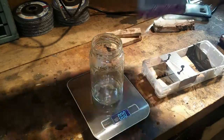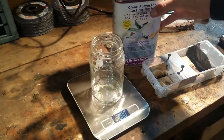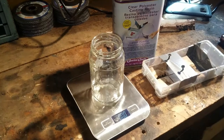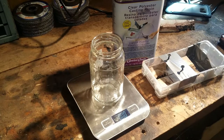This is the epoxy I'm using. If you end up buying this stuff, you need to use a full respirator — not just a mask, but a full respirator with good filters on it — because this stuff really smells. Way worse than acetone or anything like that. So you've got to be wearing one of these.